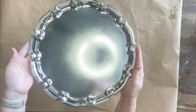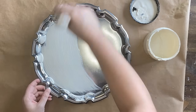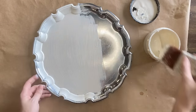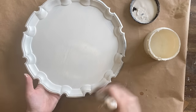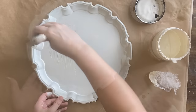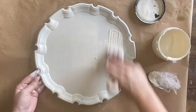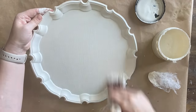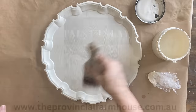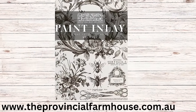My second project today is this silver tray that I've already sprayed with Rust-Oleum Clear Matte Sealer to prep it for paint. I'm coming in now with Dixie Belle's buttercream chalk mineral paint. The chalk paint makes it a lot easier for the paint to stick to the surface. This was not a collector's item — it was scratched up and $2 at the thrift store. We're going to give it new life. I've done two coats of buttercream and now I'm going to use IOD's Melange paint inlay.